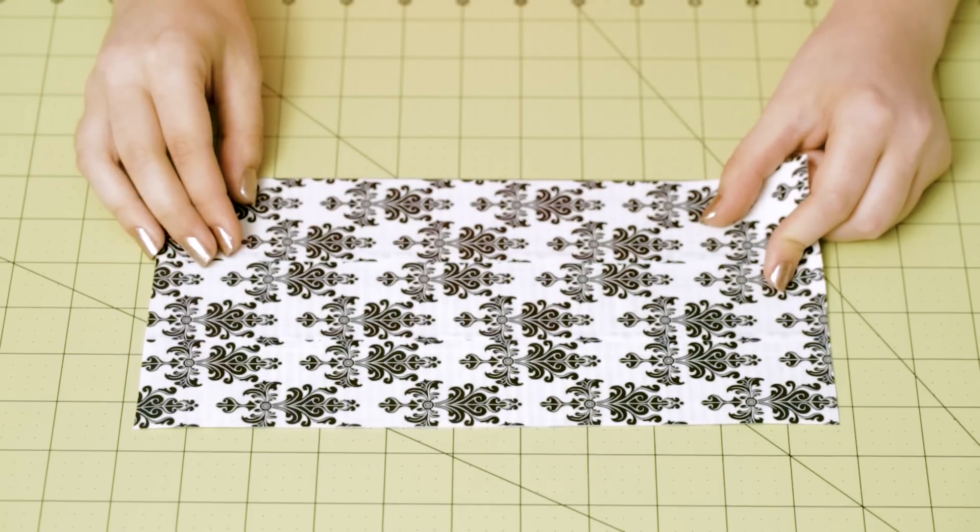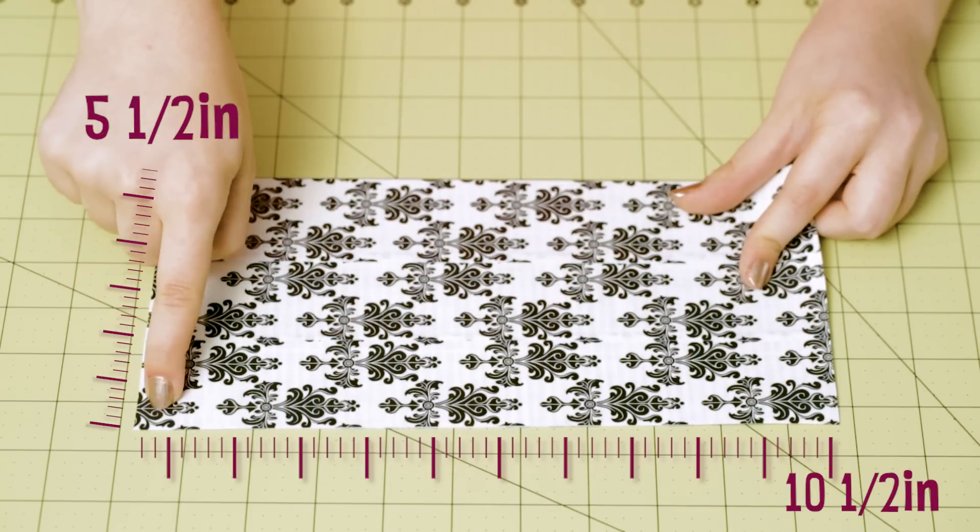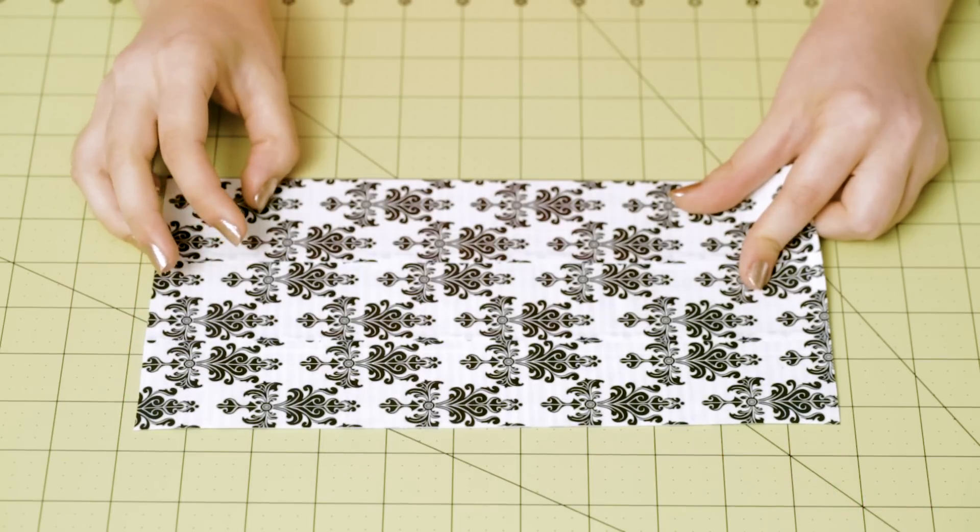Begin by making a piece of duct tape fabric that is 5 and a half inches by 10 and a half inches. This will be the bottom of our drawer divider.